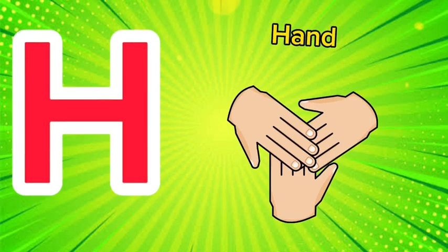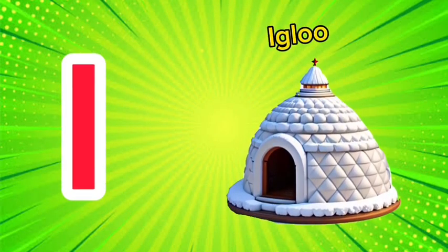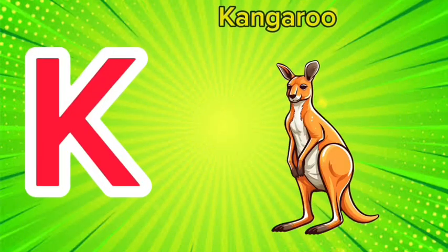H is for hand, h-h-hand. I is for igloo, i-i-igloo. J is for jump, j-j-jump.